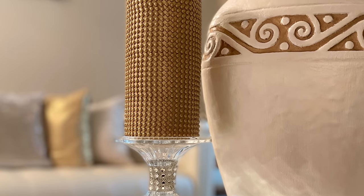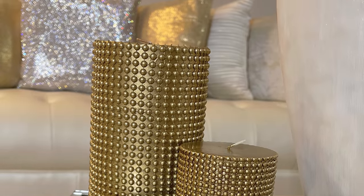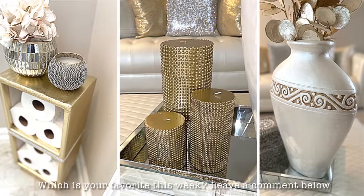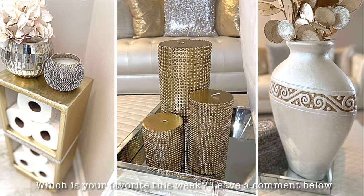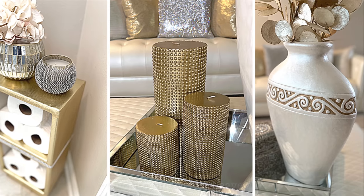Whether I decide to display the larger candle by itself or with the two smaller candles, I think that these inexpensive Goodwill items turned out beautiful. But what do you guys think? Let me know down in the comments — I would love to hear from you. Which of these DIYs is your favorite this week?